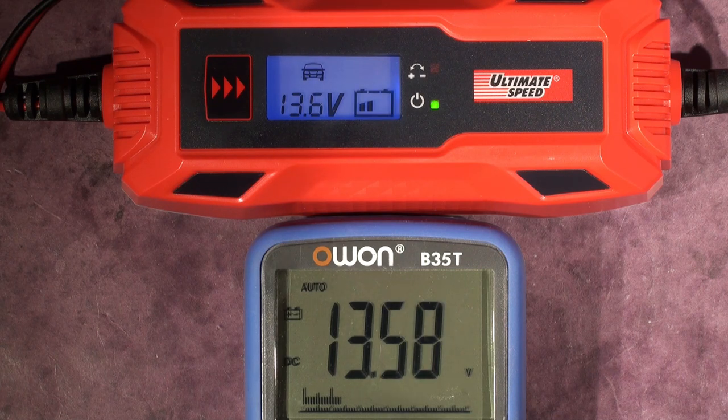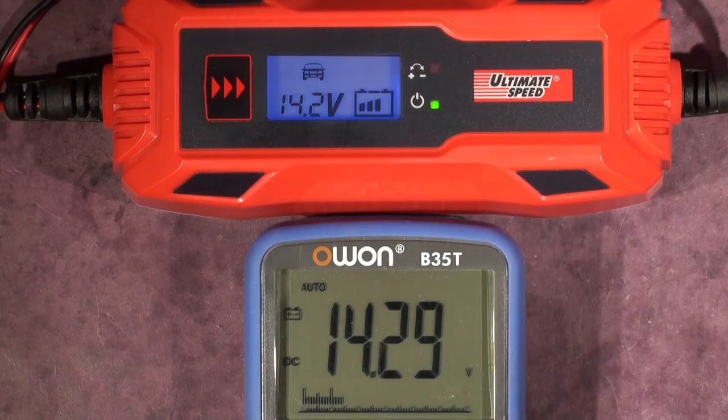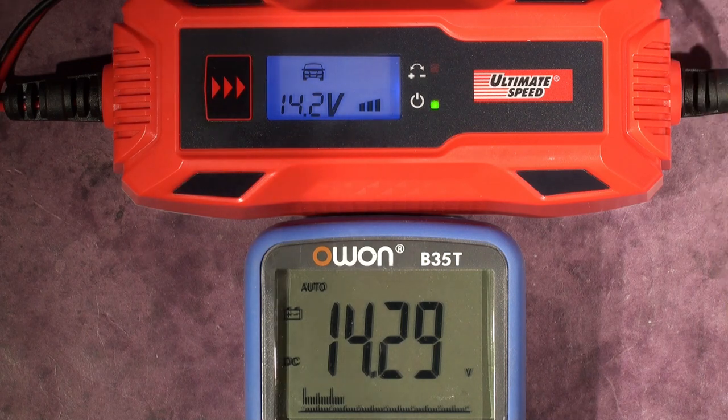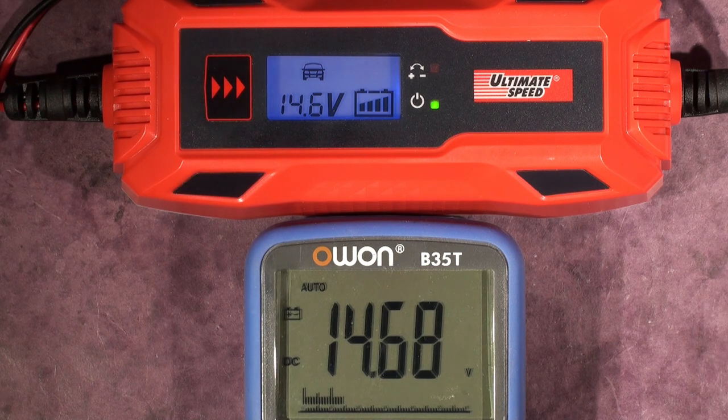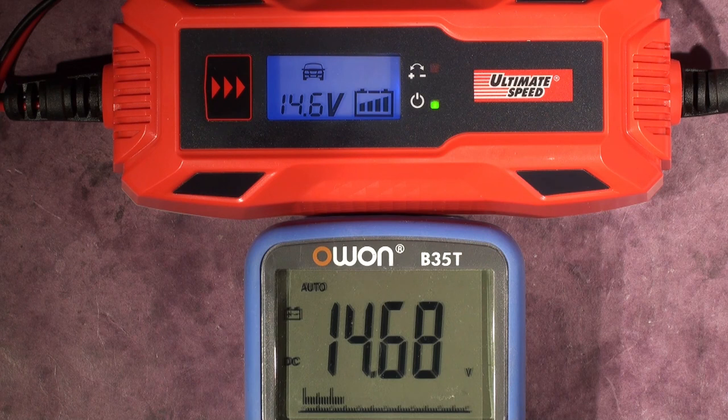At around 13.75 volts it drops to 3 amps. Carrying on up to 14.25 volts it drops to 0.8 amps — the spec said 14.4 volts for that transition. Continuing up: at 14.68 volts it drops to 70 milliamps. At 15 volts the charger indicates fully charged. That all looks correct and it's working well.